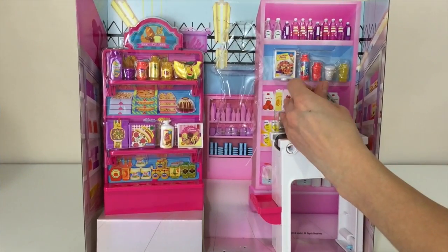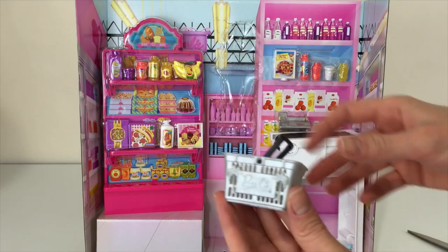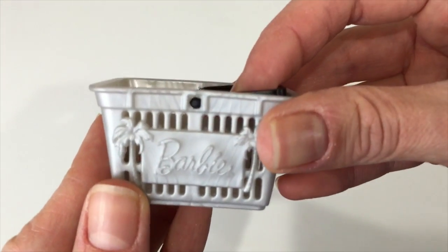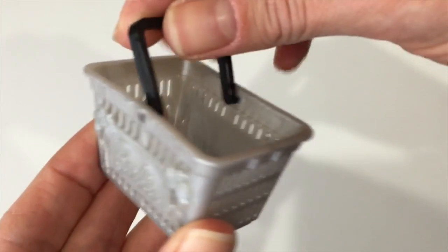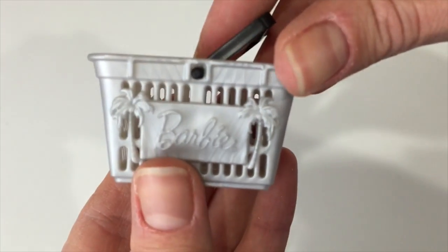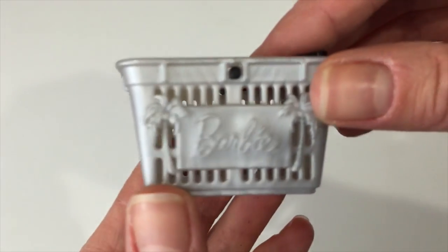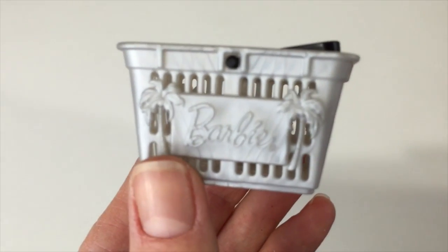And here is the shopping basket that Barbie is using in the store. It's very tiny and very realistic. Check this out — Barbie logo, Barbie name, and it has a very nice design.